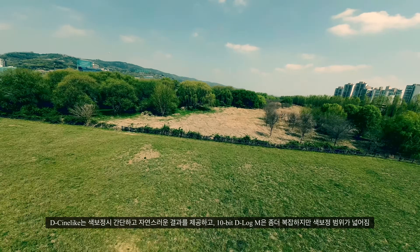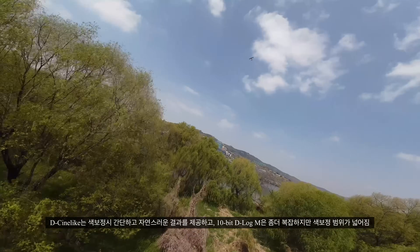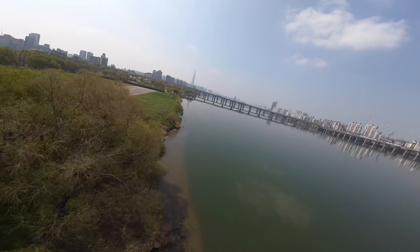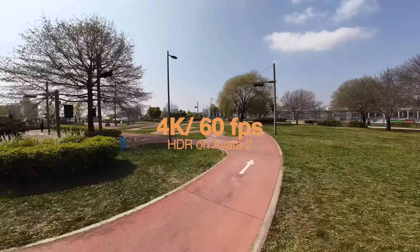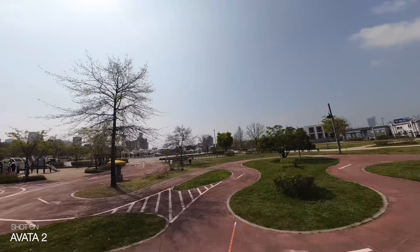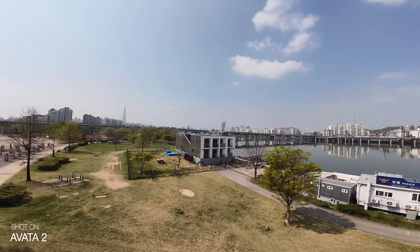As a drone camera, Avatar 2 features a 10-bit D-log M profile which, while complex to work with, provides a wide dynamic range. Avatar 1 provided 4K 60 frames, and now with Avatar 2, HDR — High Dynamic Range — has been added, delivering brightness range closest to what the human eye sees.